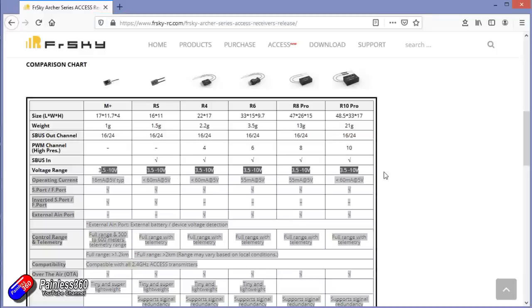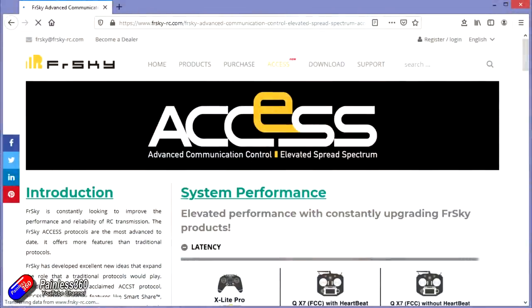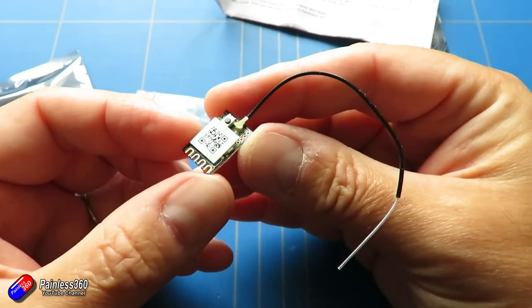ACCESS is the new protocol that replaces ACCST, which is the protocol that older radios have been running and that I've been flying with for five years. It was recently updated — I did a video about that — where version 2.0 included some encryption. Version 2.1 of the firmware has fixed that, but the ACCST version 1.x and version 2.x don't talk to each other. So if you upgrade your receiver or radio to version 2, you've got to take everything to version 2, and that's made things very complicated — unnecessarily so, in my humble opinion.